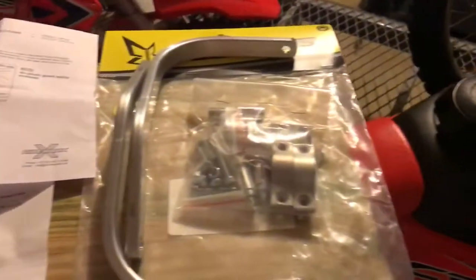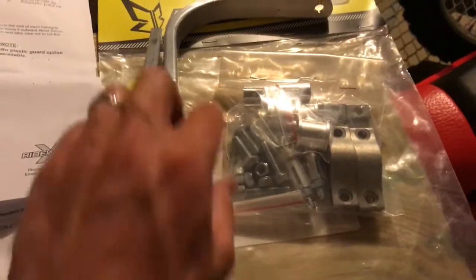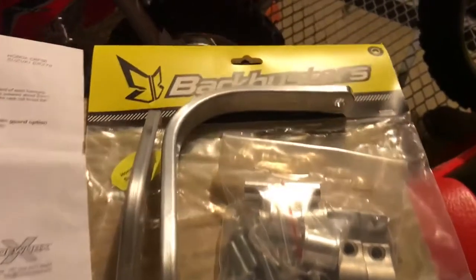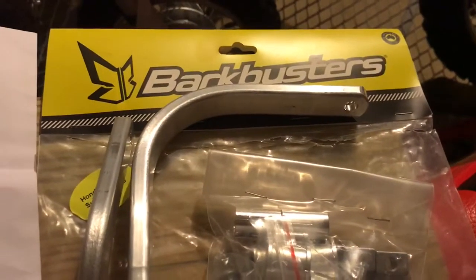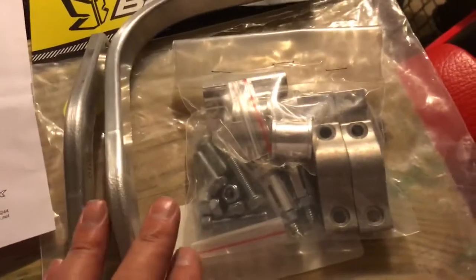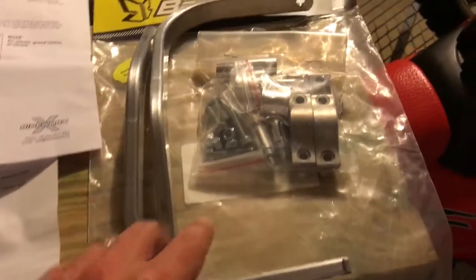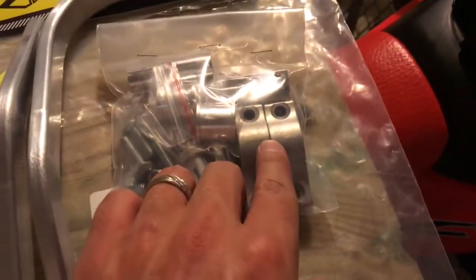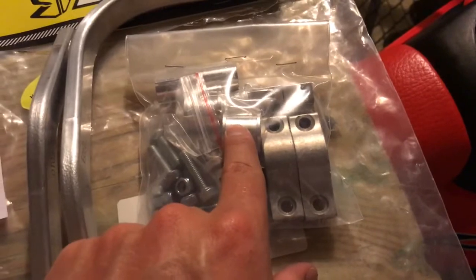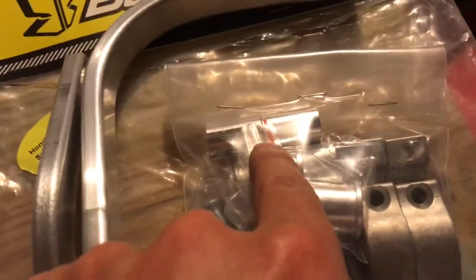This is the other set that I have — obviously I don't have them installed yet. Again, these are from Bark Busters, purchased on the Twisted Throttle website. This is everything that comes in the package: a set of two hand guards, some clamps, some spacers for the clamps, and the bar ends.